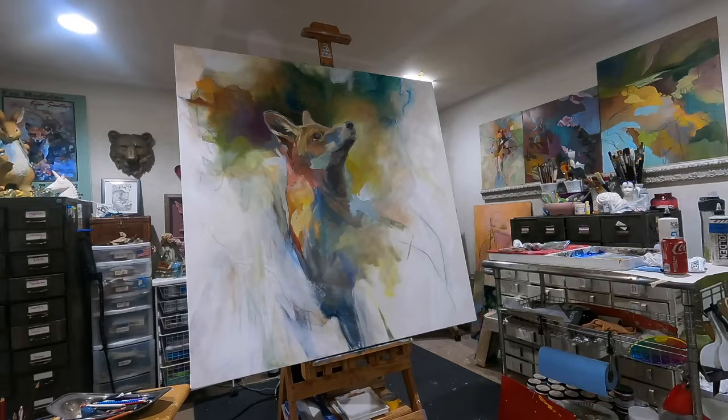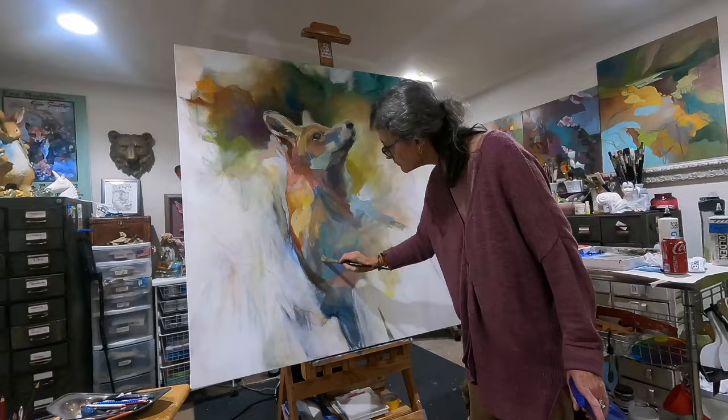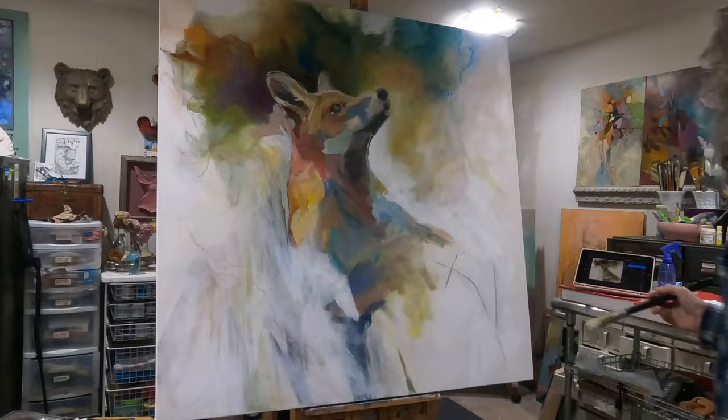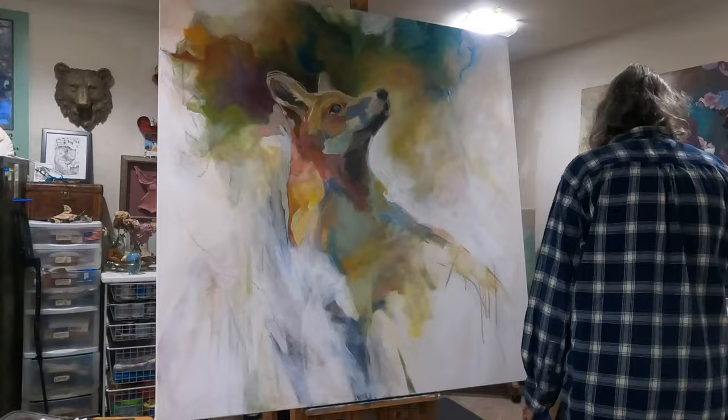I did redraw her face — I discovered I wasn't really pleased with how it felt. I have a little mixed-breed dog and I used his profile as an example, studying it as reference since he's got almost a fox-shaped head. I wanted to really play that up and have it feel just a little bit more delicate, so Sal was my model for that.